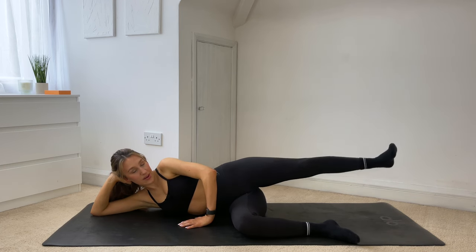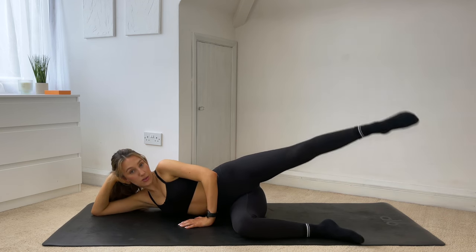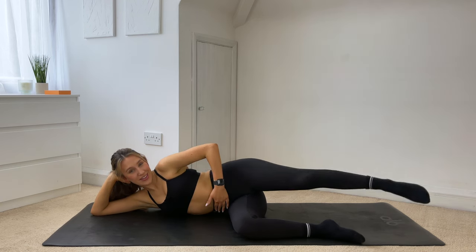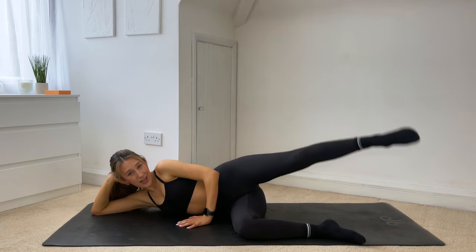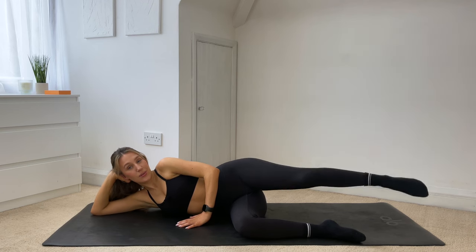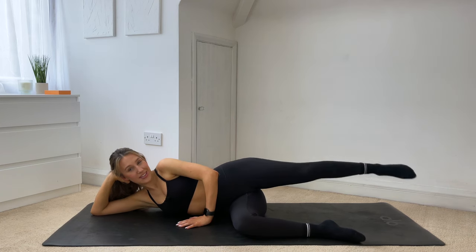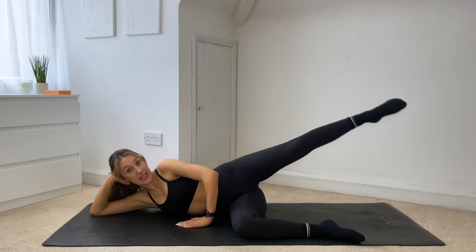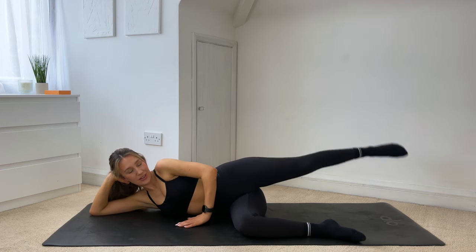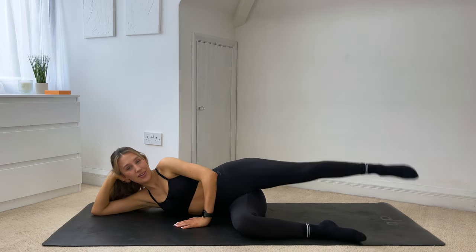On this last one, wherever you are, hold it in the middle. Point through that toe — now we go into those circles, so up and around. Just eight more — seven, six — think about that core connection — five, four, three, two, one. Hold and reverse. Last thing, you can do it — well, last thing here anyway, one more thing to go after this. Just six more — five, four, three, two, one. And release it down.